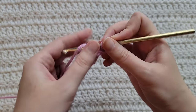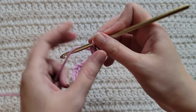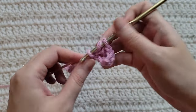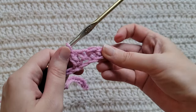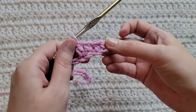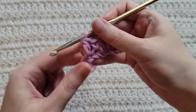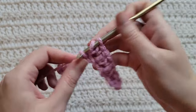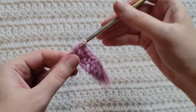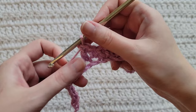Make one double crochet into the next chain, make one single crochet into the next chain, make one double crochet into the next chain. You're now going to alternate between making one single crochet and one double crochet into each chain.